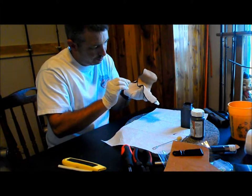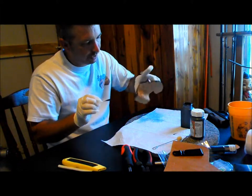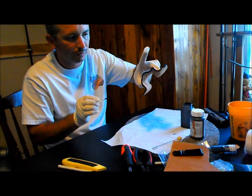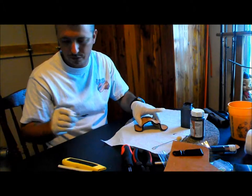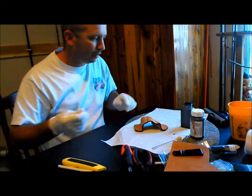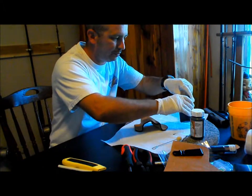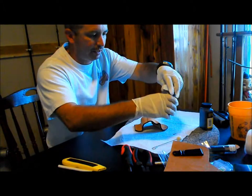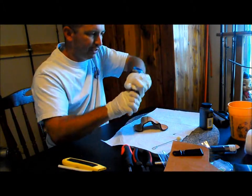Just apply it around the edges and as you can see it just darkens up the edges really well — pretty simple. The next thing I'm going to use is this Eco Flow and I'm going to use it on the leather itself.